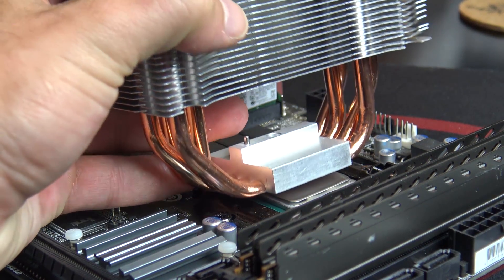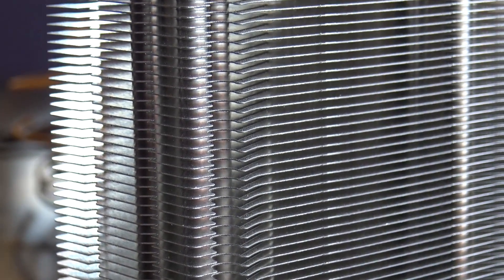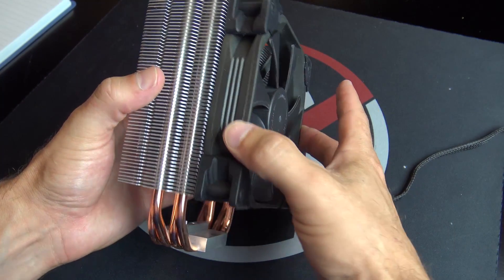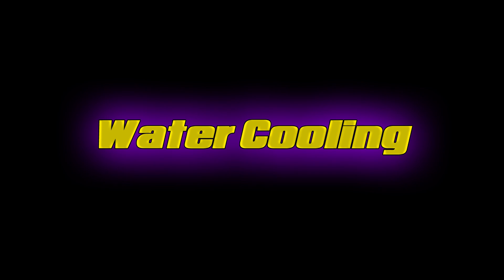When it comes to your CPU and GPU, most coolers share the same general design. You have a block, typically copper, that comes in contact with your processing unit with a layer of thermal interface material in between. The heat is then transferred into heat pipes, which are typically copper. Along the heat pipes you get stacks of fins, usually aluminum, to maximize surface area, with a fan or fans attached to blow air across the fins and carry the heat away.